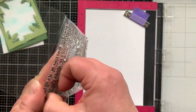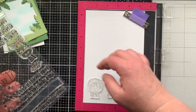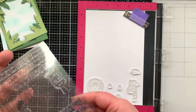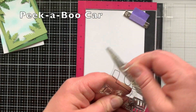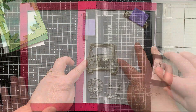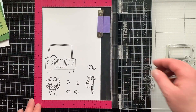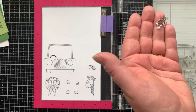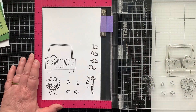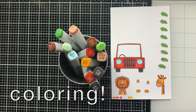I'm going to stamp out the lion and the giraffe and their little feet and hooves. I'll use the open leaf from the set and stamp my sentiment separately. I'm also bringing in the Peekaboo car — I wanted it to look like a little safari Jeep. I'm using Lawn Fawn Jet Black ink so I can do some Copic coloring. I'll also stamp the leaf multiple times to fill up my card and projects with leaves.